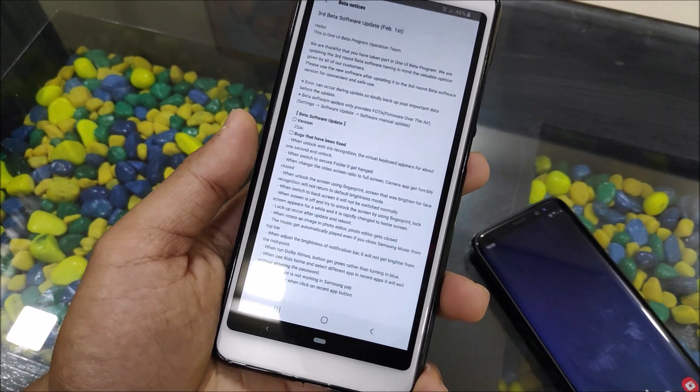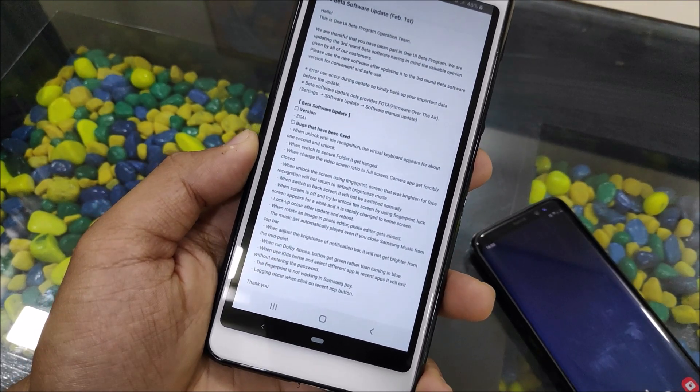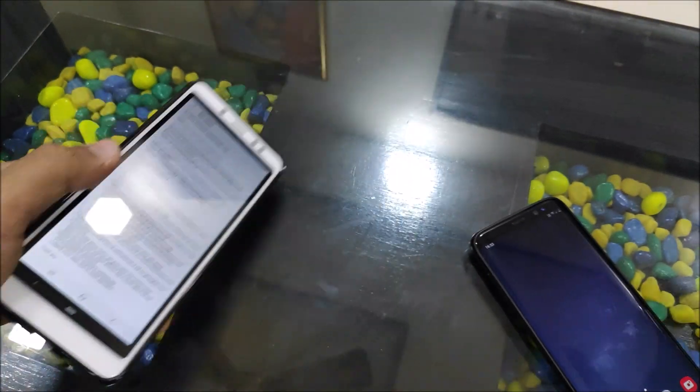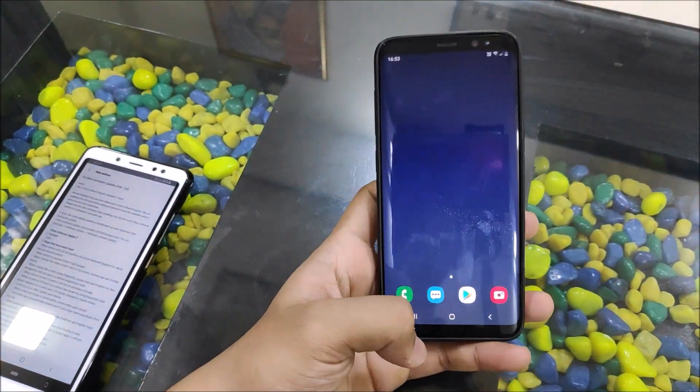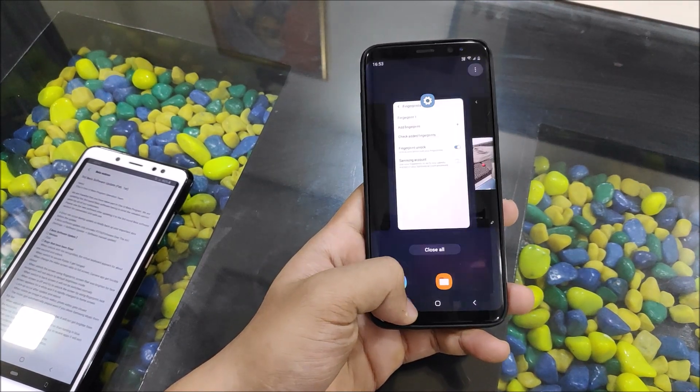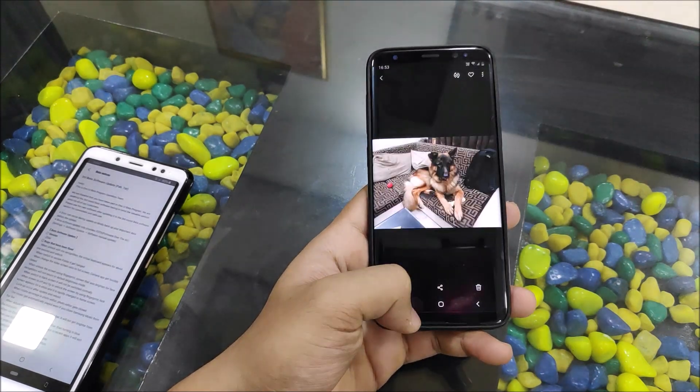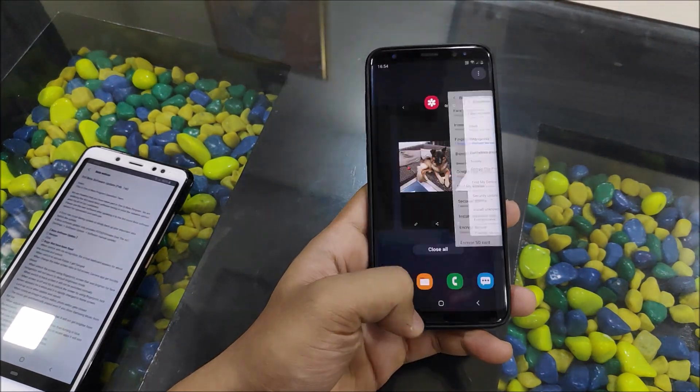When using Kids Mode, lag would occur when clicking the send button — let's try it. Okay, it's smooth, there are no lags.